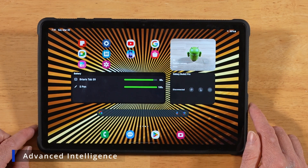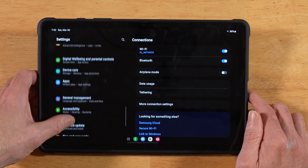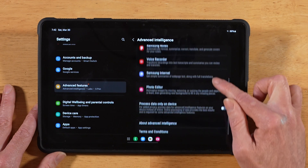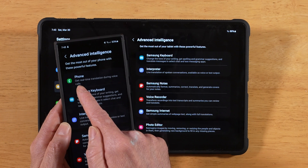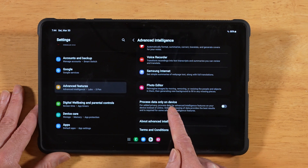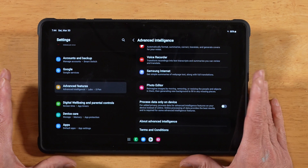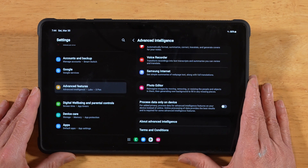Now let's talk about the AI features baked into One UI 6.1. Go into Settings, scroll down to Advanced Features, and you'll find Artificial Intelligence. In Advanced Intelligence you'll get a breakdown of all AI features available on your device — keep in mind they vary depending on device type, as some phone AI features aren't available on tablets. At the bottom of the list there's a 'Process data only on device' option if you don't want cloud AI services. Also worth noting: later this year Samsung is likely to introduce a paywall for most AI features, so this probably won't remain free.